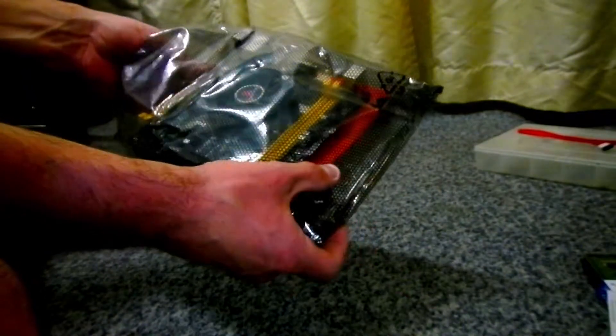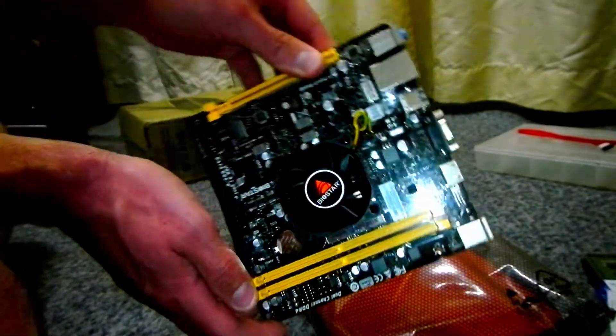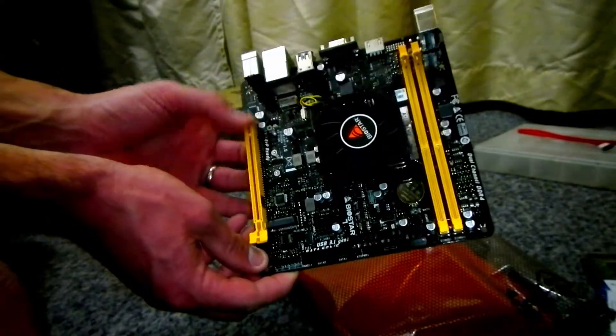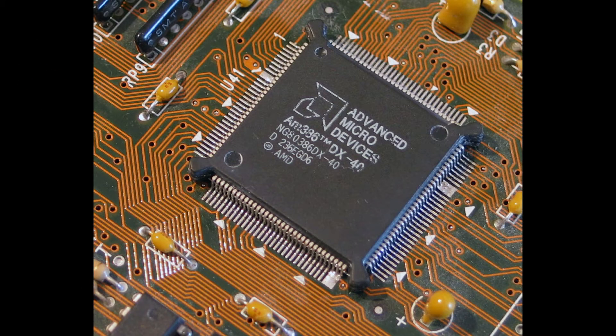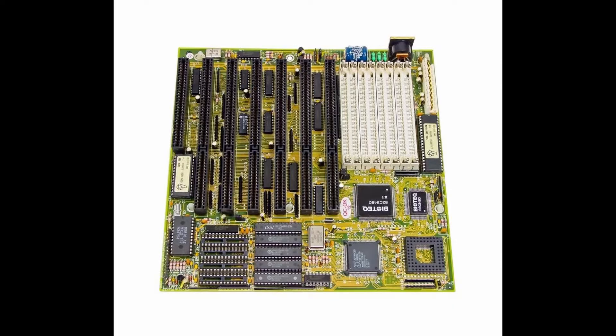The latest all-in-one motherboard from Biostar. This board has an onboard AMD processor. It's the last of the Bulldozer series with four cores. Biostar has been making these boards with CPUs onboard for a long time. In fact, there you can see a very old Biostar board with a 386 from AMD onboard. So they've been doing this for a very, very long time.